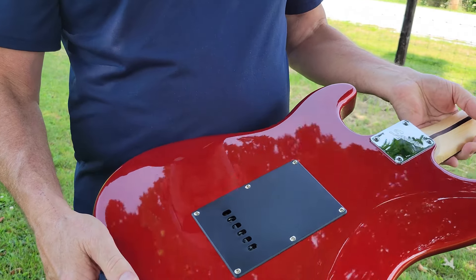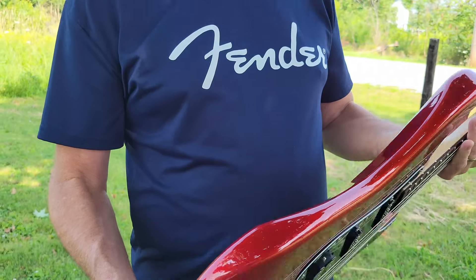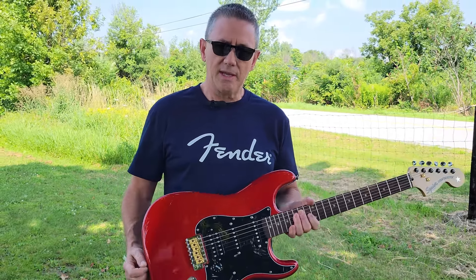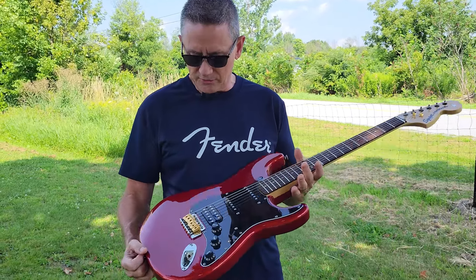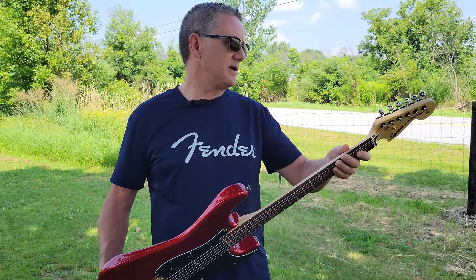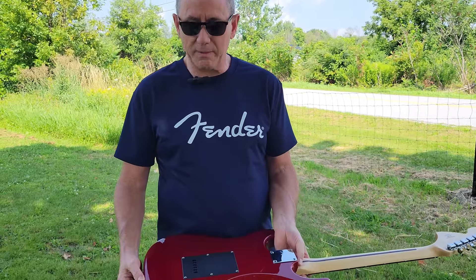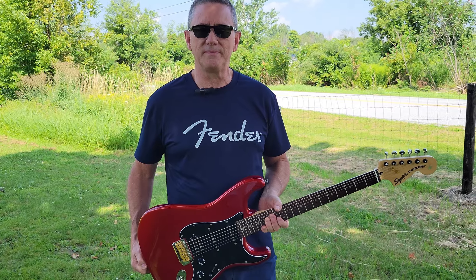The reason I decked the tremolo is because it's one of those thin zinc tremolos — they don't really work very well and it's hard to keep them in tune. But there's nothing wrong with them if you put them tight against the body and kind of turn it into a hardtail Strat. Then you've got a nice stable place for the strings to rest and no tuning issues. Some of them I actually take and put a nice block inside so I can use the tremolo, but with that little thin zinc block in there, it's not stable and it won't stay in tune.